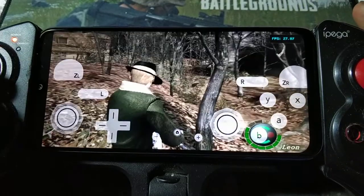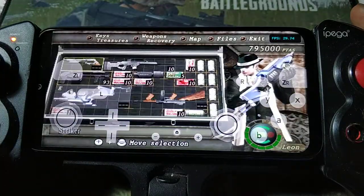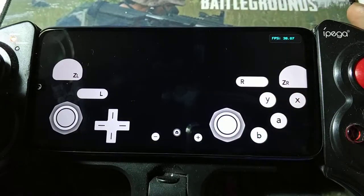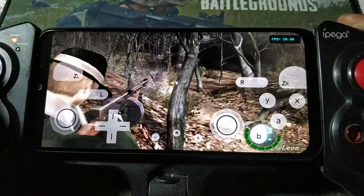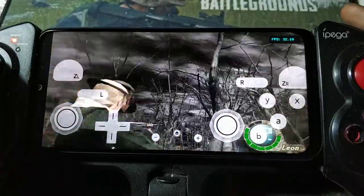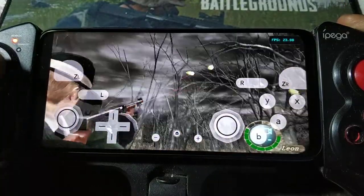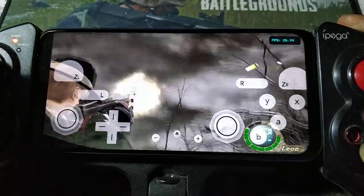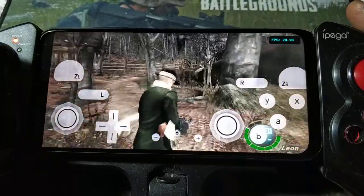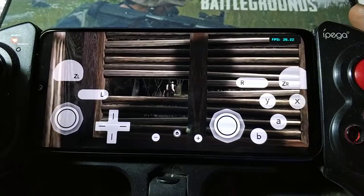Wow, wow, yeah! No problem for the HD 660.